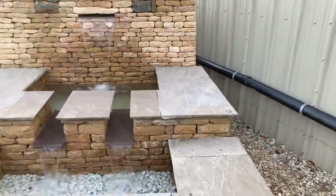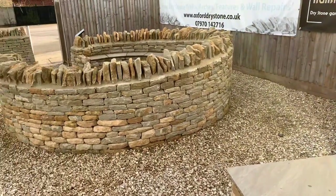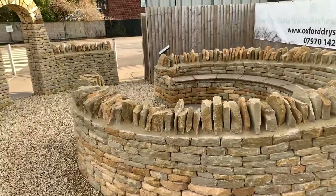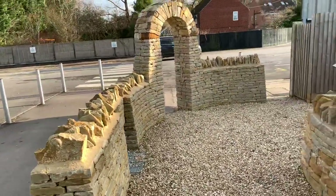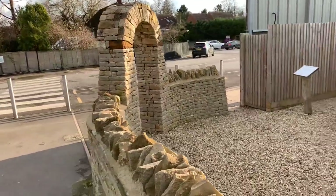This is quite a formal water feature, but you could have something much looser, much more rugged if you wish. These features here at the Oxfordshire base are really to give some ideas and motivation for what could be done in your garden.